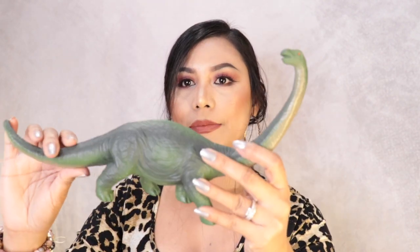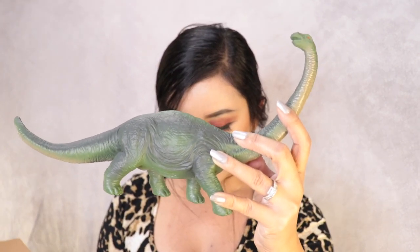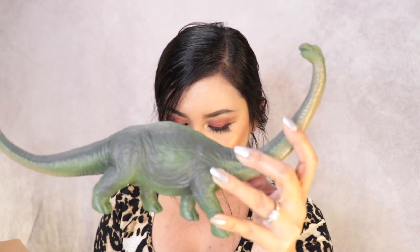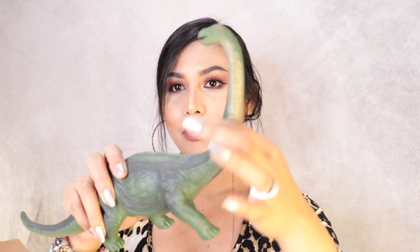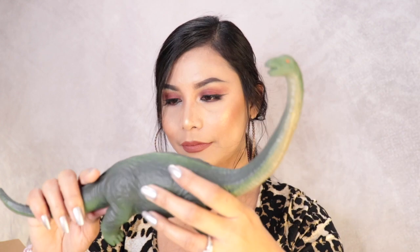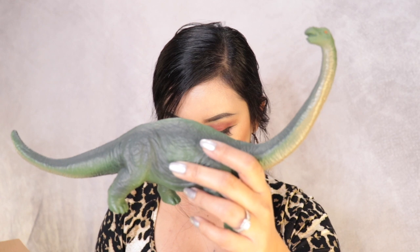The last dinosaur I got is this one right here. It looks a bit like an elephant, but it's called Brachiosaurus. It's like a giraffe because it has a long neck. The size of this one is 12 inches as well.